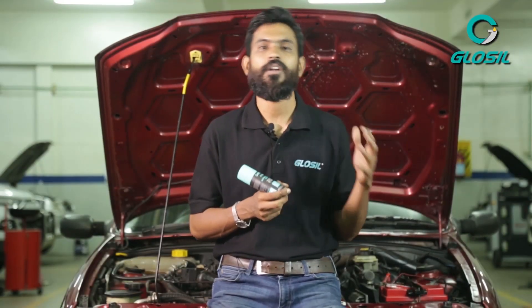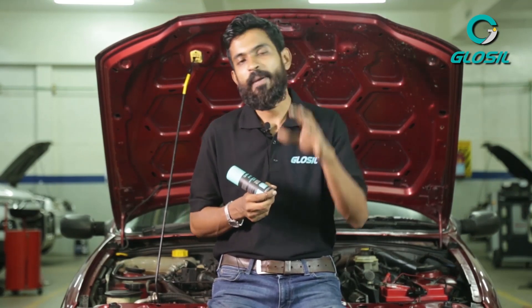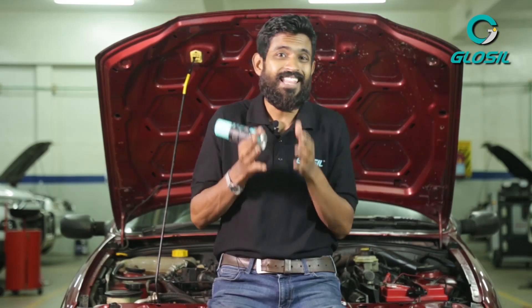What the Glossal Battery Terminal Coating does is it basically prevents leakage, and in preventing leakage it thus prevents the corrosion that happens, creating a long-lasting seal which extends your car battery life that much longer. It also creates a water-tight seal which prevents further corrosion, extending the lifetime of your battery.